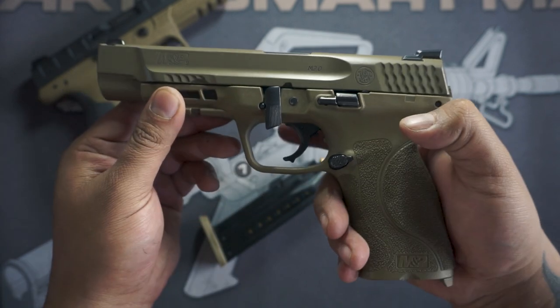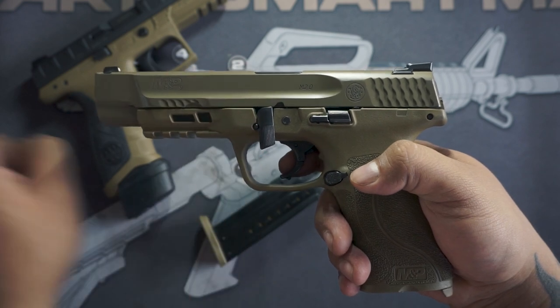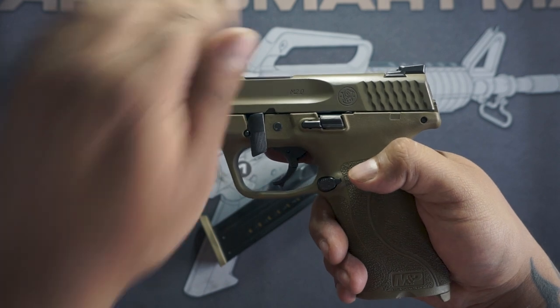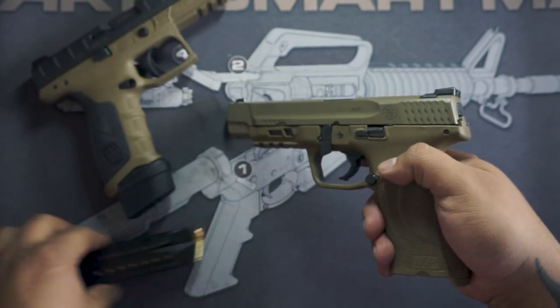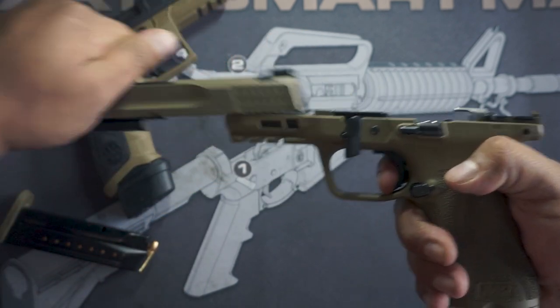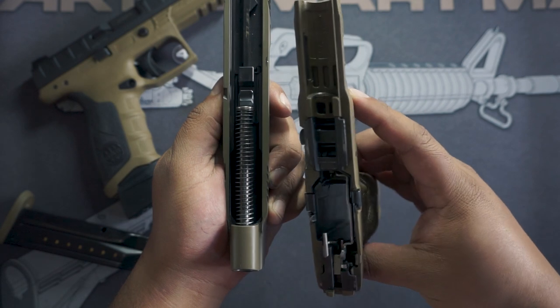Once you're at this point, you're ready for the slide to come off, and that's done by pulling the trigger — the slide is going to slide off. You do want to hold on to it though, because gravity is not a kind friend. Grab it, pull the trigger — it's off.